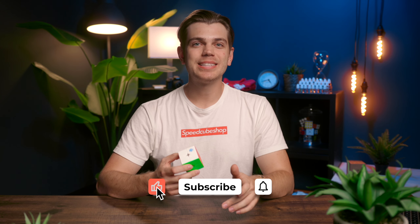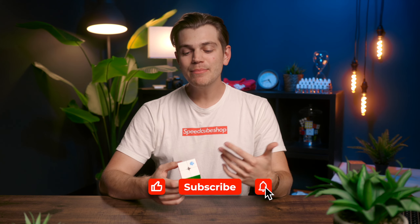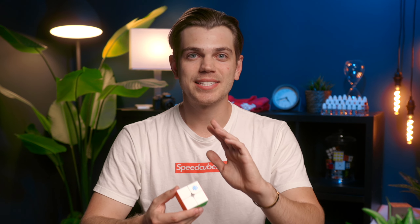So when this was first announced, I have to admit I was a little bit disappointed because it seemed like GAN was just milking the 251 series, kind of like they did the GAN 11 series. I don't really know how many more variants they're gonna do, but it'll be interesting to see if this is the last iteration before they retire it or do a version three. Before we dive into more of my thoughts, let's go ahead and run through the overview.